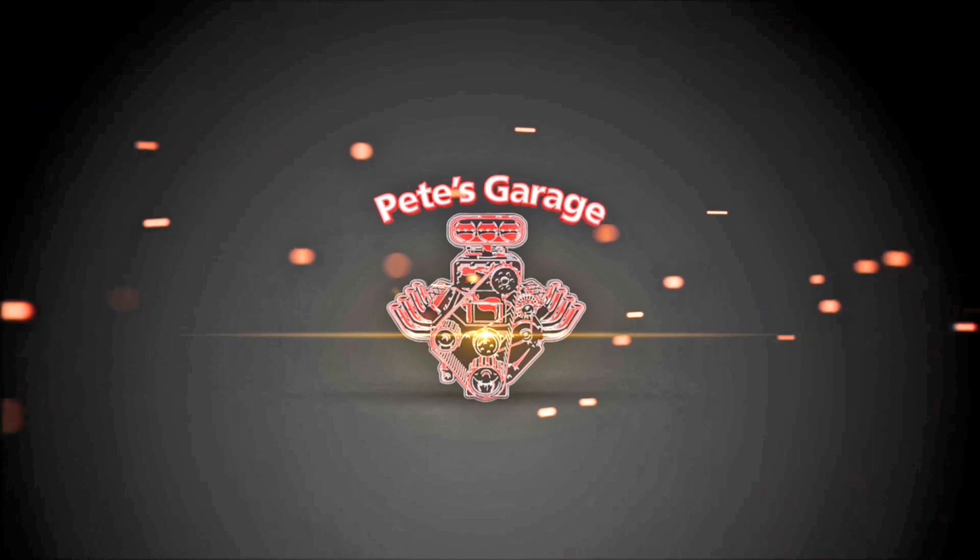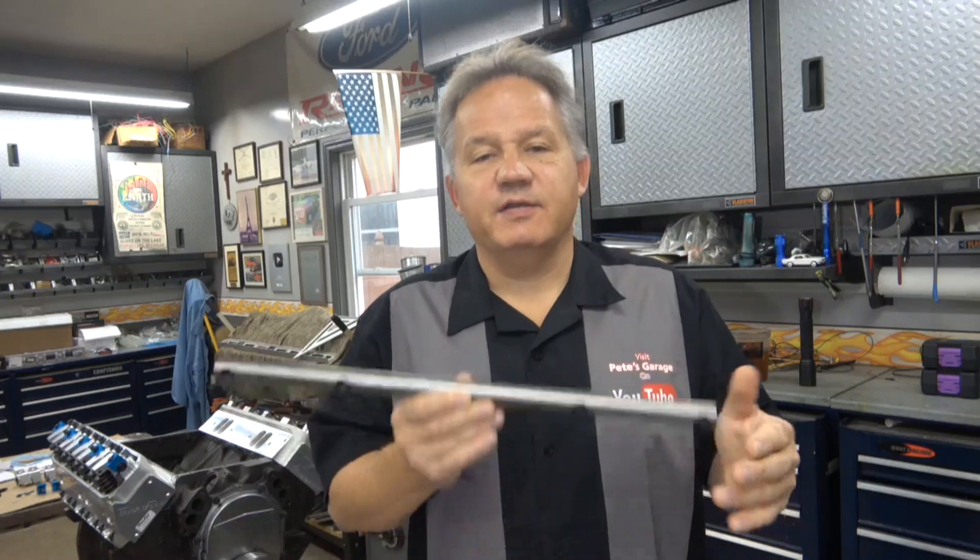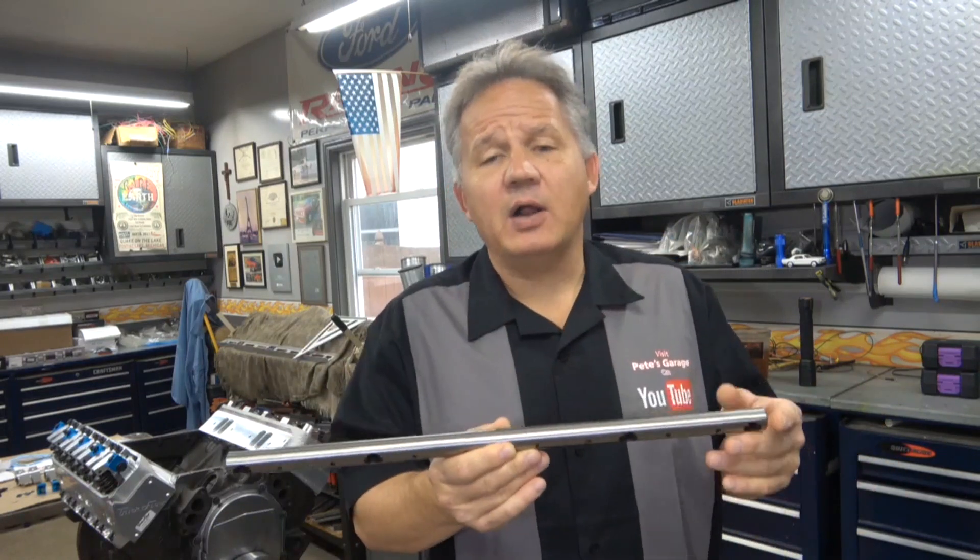Hi everyone, thanks for stopping by Pete's Garage. If you're building a 440 and you're changing cylinder heads and the valve train — specifically to Trick Flow cylinder heads — there's something you need to know about the clamp bolts that hold down the rocker rail.